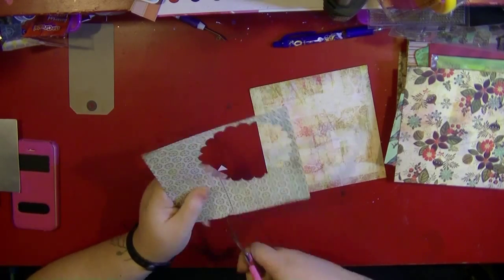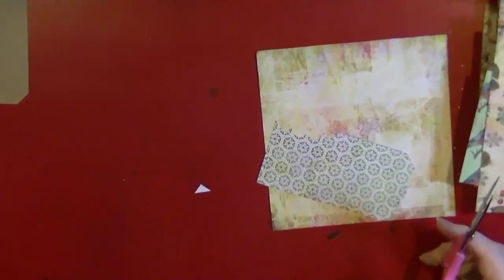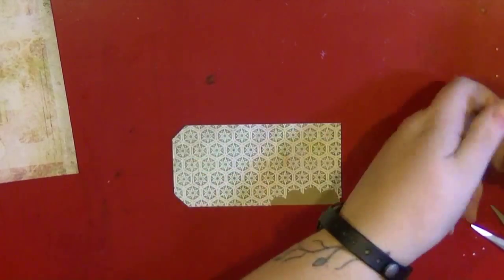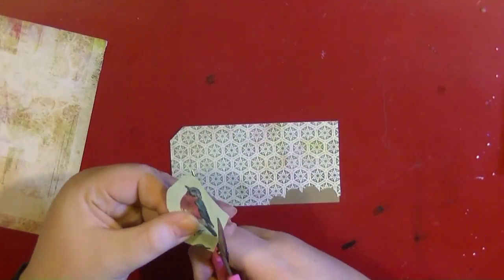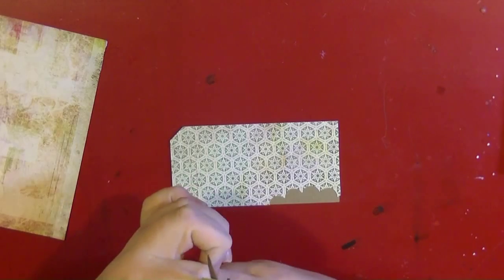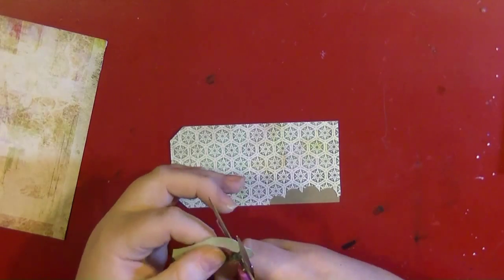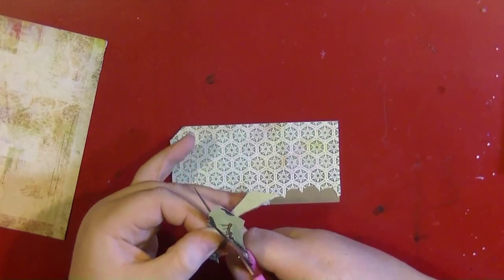I am going to be doing a December daily this year, but I'm going to be doing it in a pocket page because I don't have much room in my album. I wanted to do some pocket pages, and I'm planning on doing Project Life next year anyway. So I thought this would help break me back into doing that for the whole year. I decided to make a quick tag using some of this Christmas stash and as I said it's all old bits and pieces.